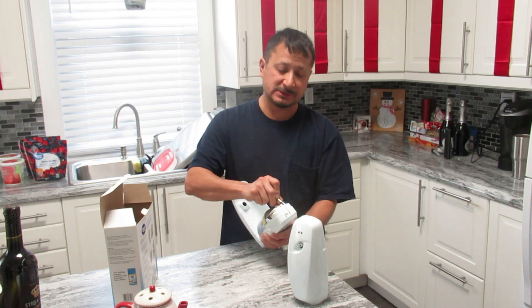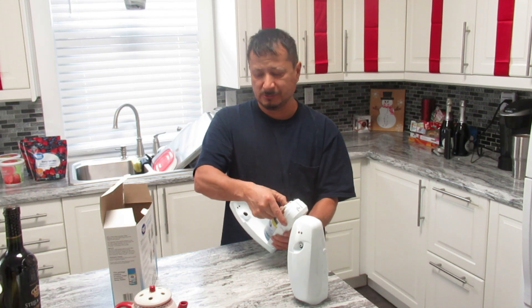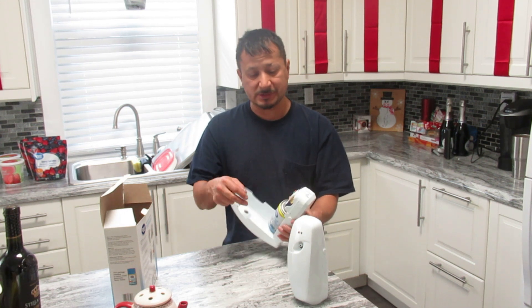They do need batteries. These are AA batteries, not AAA batteries. And then there's a little red thing that you got to spin down. That red thing actually goes down with the timer. Okay, so it's on.